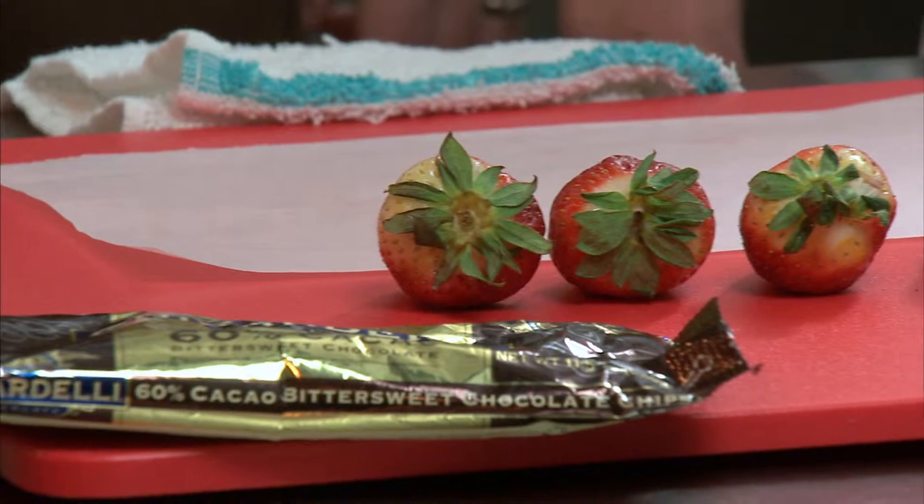Hey everybody, welcome back to another episode of the Savage Kitchen. Today we're going to be learning from Chef Jeremy how to make tuxedo strawberries.